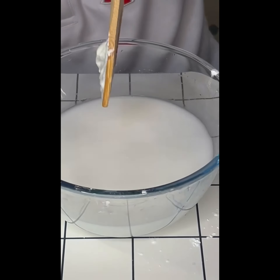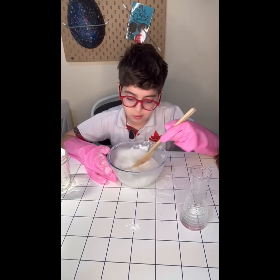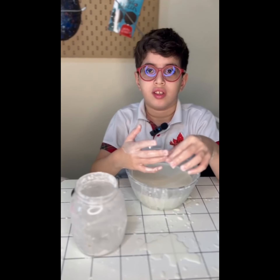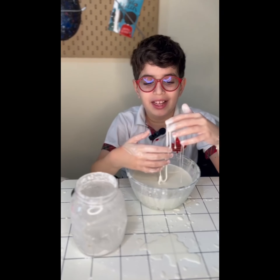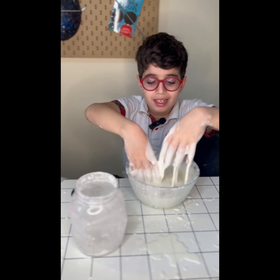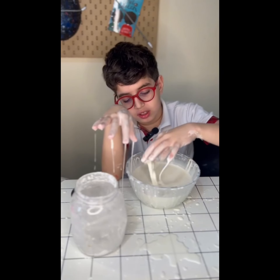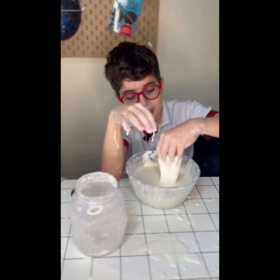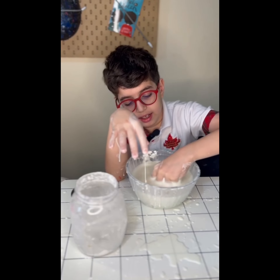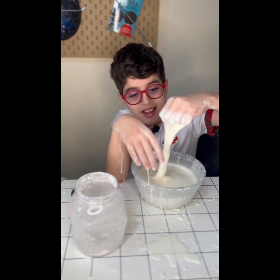At this point you can start to see the oobleck forming. My hands are a bit messy, but I'm done mixing. It might seem like it's not working, but it does work.